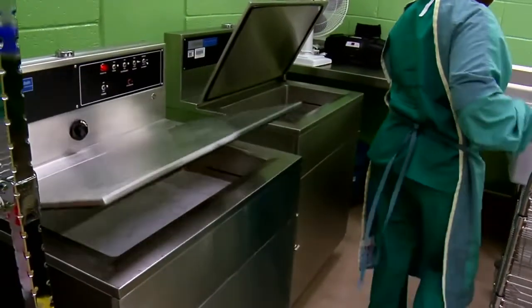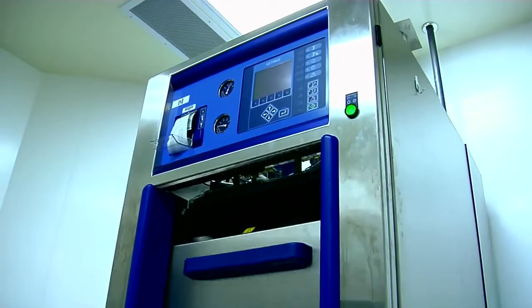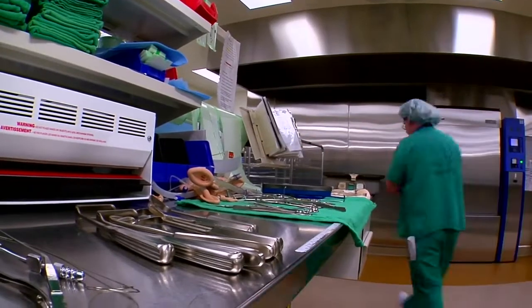It's more than just soap and water. You need to be trained in the high-tech aseptic equipment that decontaminates, sterilizes, and readies the tools for the trade.